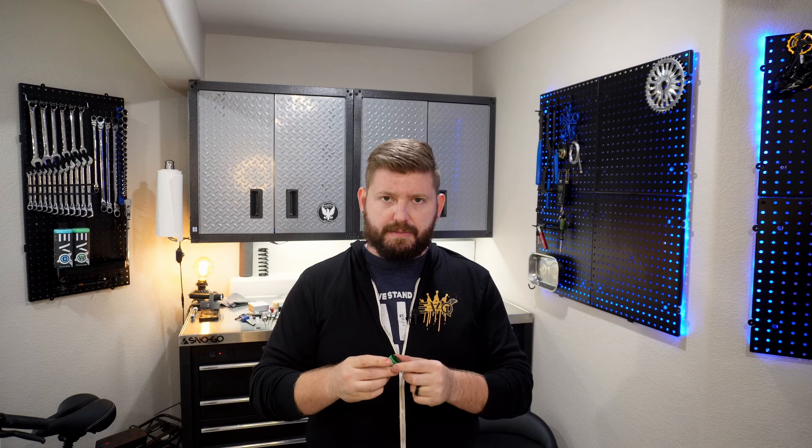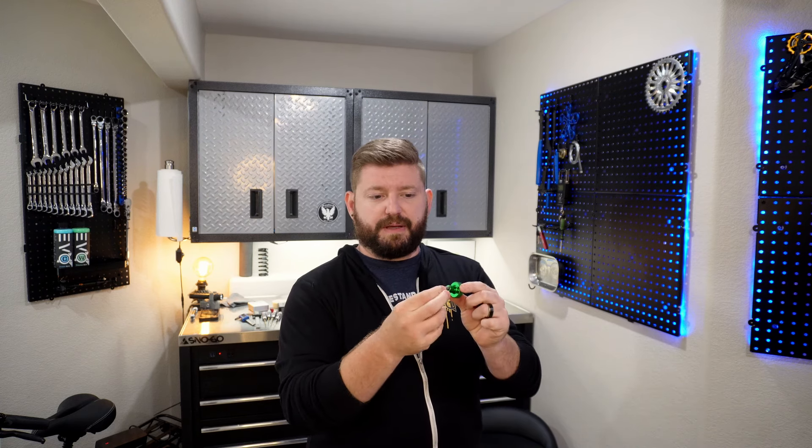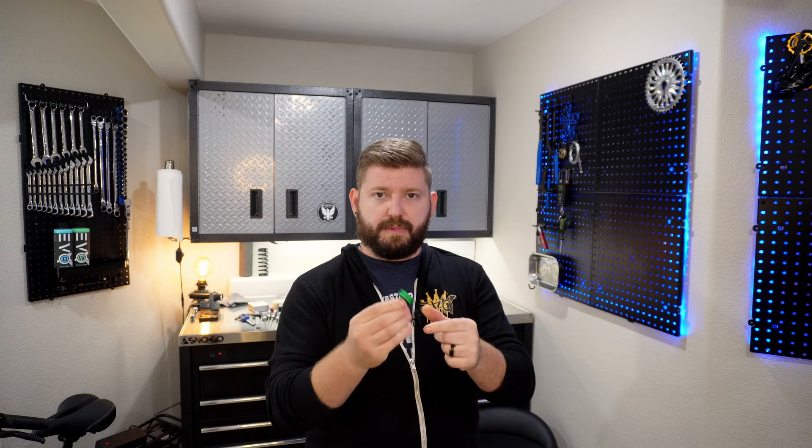Our next set of tools are thumb drivers. Seth from Berm Peak recently talked about Park Tool's new thumb driver and I was a little confused by that, because these have kind of been around forever. That seems to be the way the bike industry goes — all of a sudden there's a 'new' tool that's been around in automotive for like 40 years. This one is super cheap, it has a magnetic bit holder, it's aluminum, it's knurled, literally just like the Park one, and it's not $30.